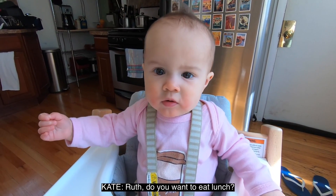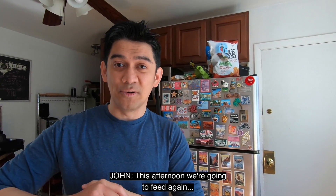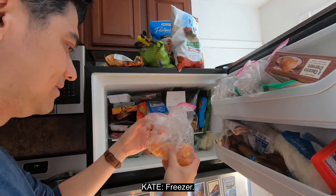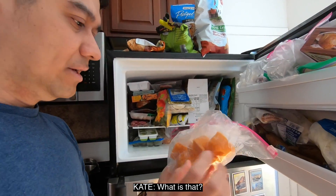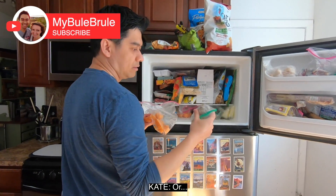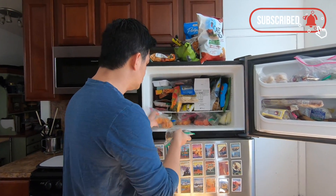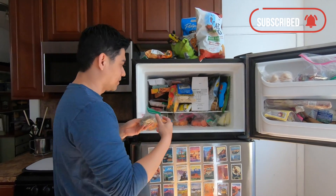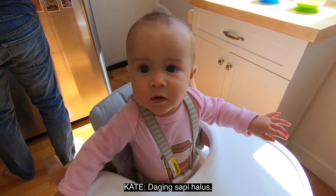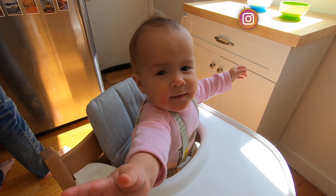Ruth, mau makan siang? Makan siang? Siang ini kita mau kasih makan lagi. Cek kulkas ya, freezer. Apa itu? Ini? Mungkin cantaloupe, lewa, lewa, atau squash. Ini apa? Quinoa. Do you still have beef? Masih ada beef? Ya di dalam ya. You want beef? Pureed beefy. Sapi? Mau sapi? Daging sapi. Can you find it?